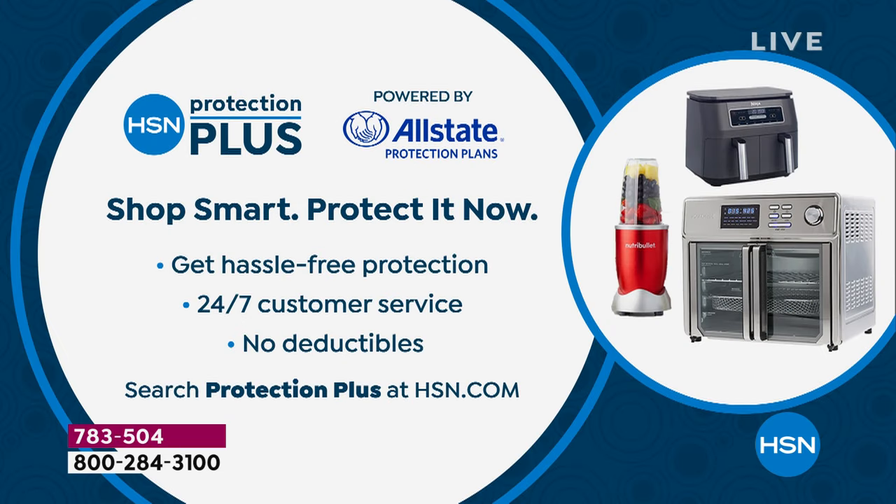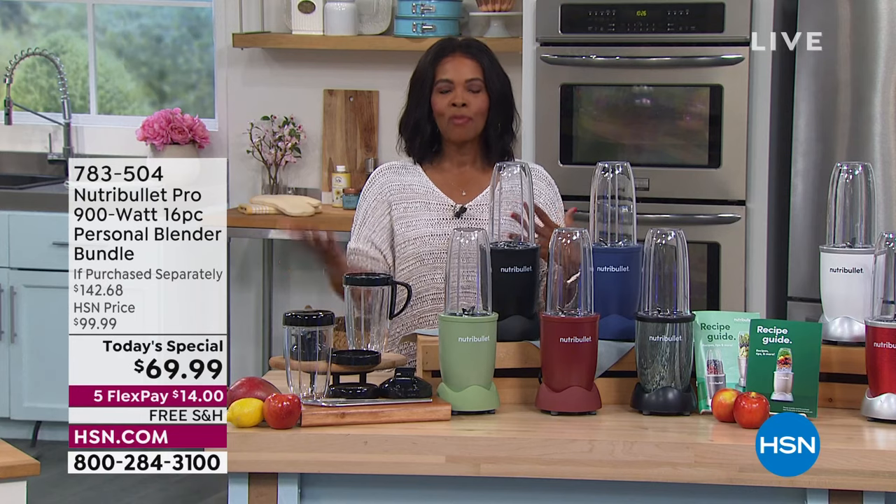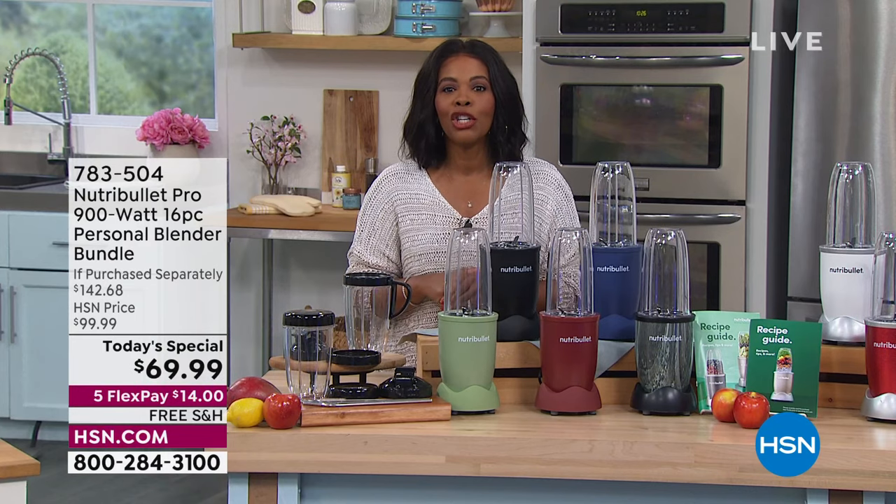If you're worried about knocking it over or breaking it, that's where our Protection Plus plan comes in. You can always shop with confidence — hassle-free protection, 24/7 customer service, no deductibles. If you want the HSN Protection Plus plan, it's just a little bit of money but gives you big peace of mind, particularly if you're giving this as a gift.